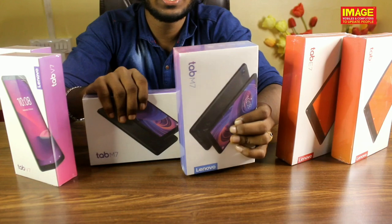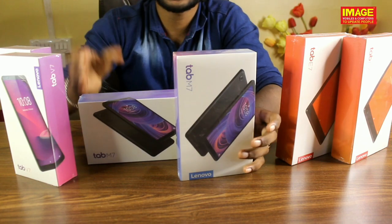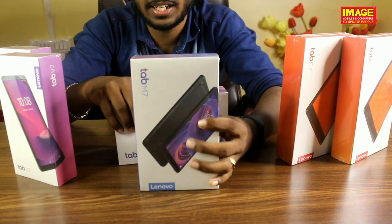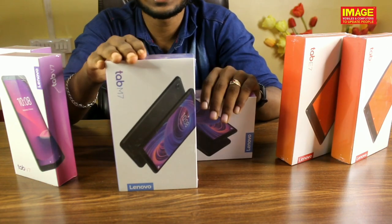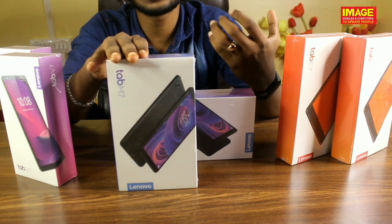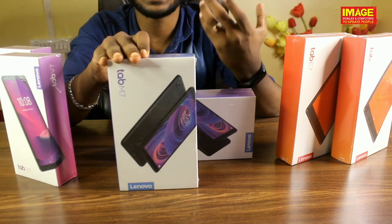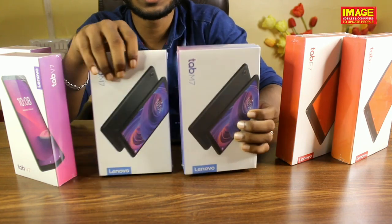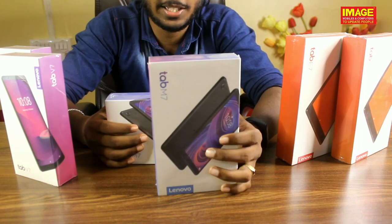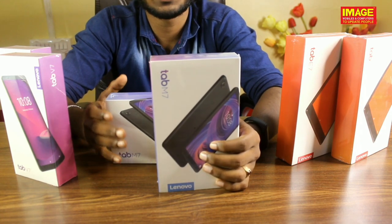This is Lenovo Tab M7. This is 2GB RAM and 32GB internal memory. It has a MediaTek processor and runs on Android 9. This is a small bezel design with an IPS display. It has a premium metal body finish. It supports LTE and has a 3390mAh battery with 4G SIM support.